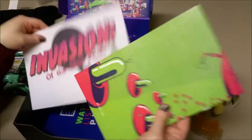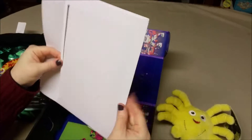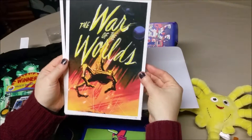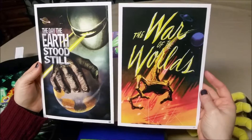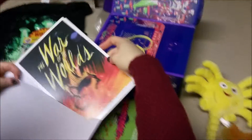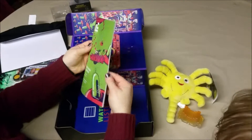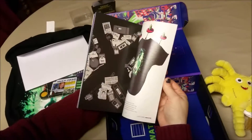And then we have a poster — actually it looks like this is the magazine. Let's look inside. We got a War of the Worlds print — that's kind of cool. And then The Day the Earth Stood Still. So if you are a huge sci-fi fan and you are into classic alien movies, you would be really stoked to get those. That would actually be really bad if the Earth did stay still — it would be terrifying. And there's the magazine for this month with all the handy dandy little stuff inside.